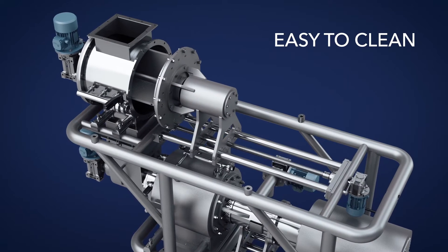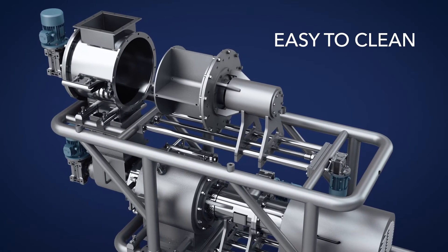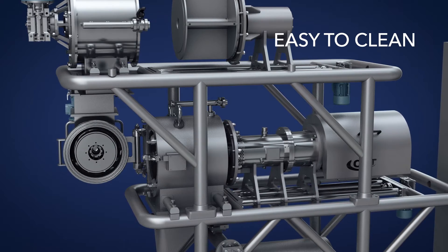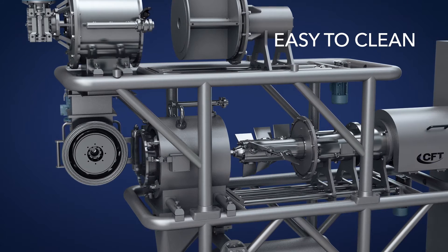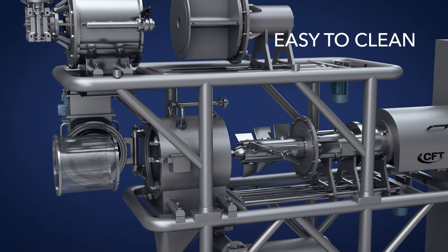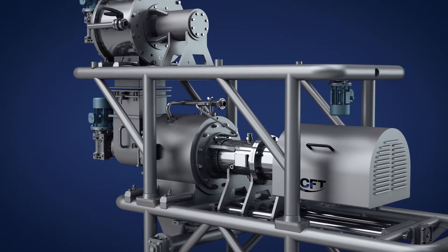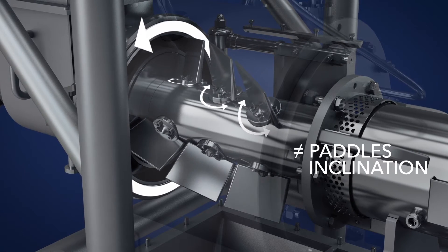Jubileo concept is more easily cleanable compared to other ranges. It can meet various requirements by using different setup parameters: RPM, revolutions per minute, the paddles inclination, and screens sizing.